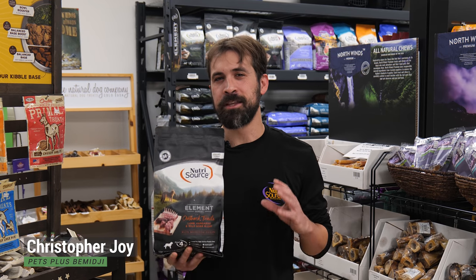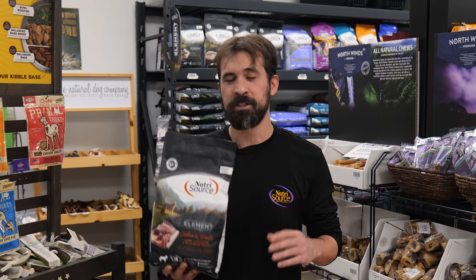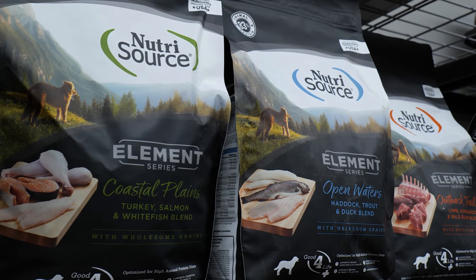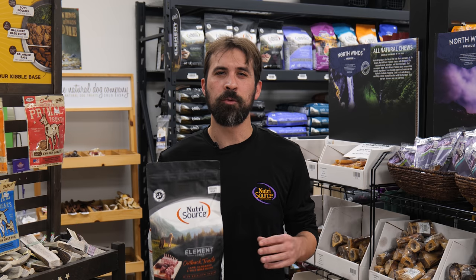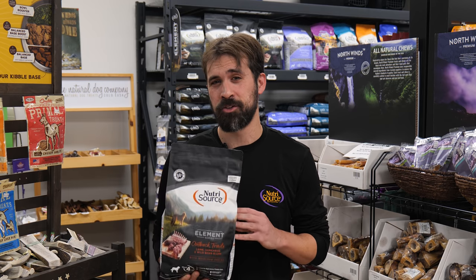Let's talk about Element dog food. Our good friends at Nutrisource were at it again and released their new Nutrisource Element. Nutrisource is known for making high-end pet care products with high standards for safety and are typically a favorite among our customers over the years. Pets Plus has partnered with Nutrisource for as long as Nutrisource has been around, and now they're going further with pushing nutrition back to nature.